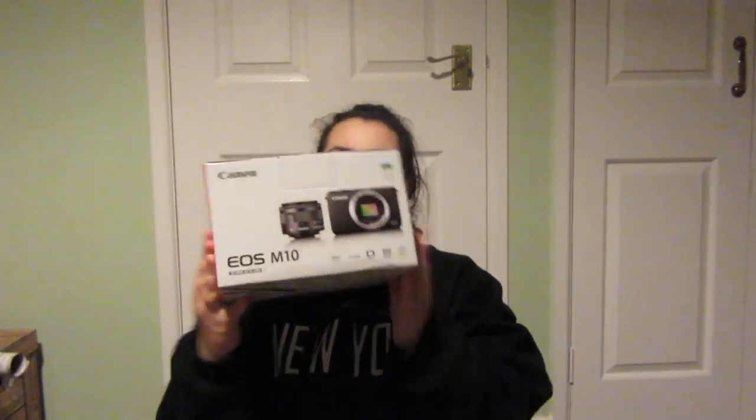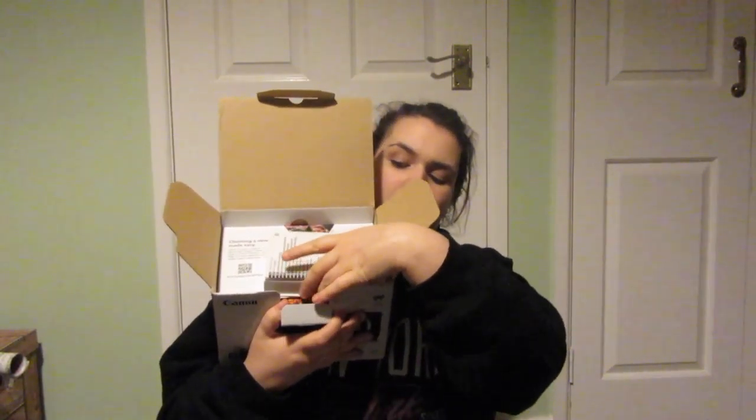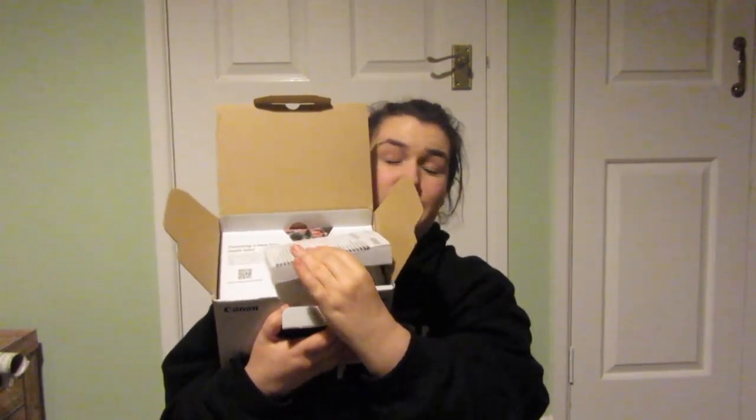So let's open the box. First of all, I've already opened this box to check everything was in it, so it's already open. Inside the box, it looks like this — I haven't actually read what any of this stuff is, I just looked to make sure everything's here.